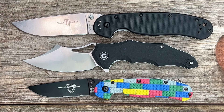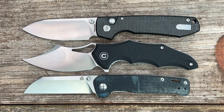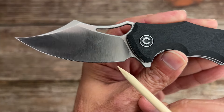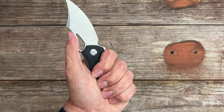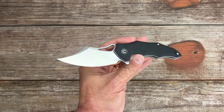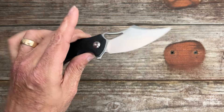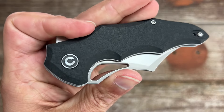Quick size comparison with the Ontario Rat 1 and 2, the Civivi Cogen and Elementum, and the Vosteed Raccoon and QSP Penguin — it's about identical in length to the Raccoon. Nitpicks and complaints: I think they could have extended the sharpening choil a bit since it's almost right at the plunge grind. I'm never a fan of multiple choils because it forces you into a grip. And lastly, personal preference — I'm not really into this blade type. But overall it's well made, performs nicely, and if you want something extremely pointy, this will do that. The 14C28N is very good budget steel and the crushed G10 handle material is new and interesting.